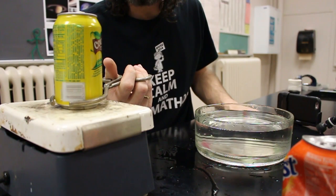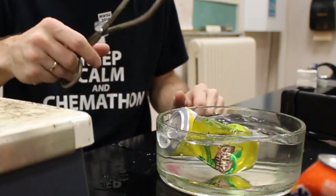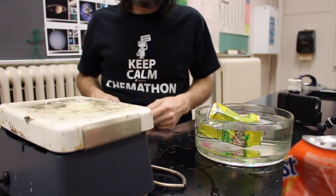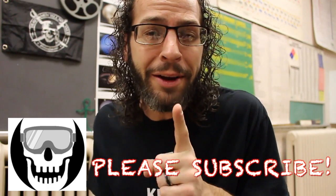Hey guys, today we're gonna smash some cans using science! This is great fun and it's something that's so simple and so amazing. You can even try it at home as long as you promise to be super careful, because otherwise it could go bad. If you're careful, I promise you can have a ton of fun doing this at home.